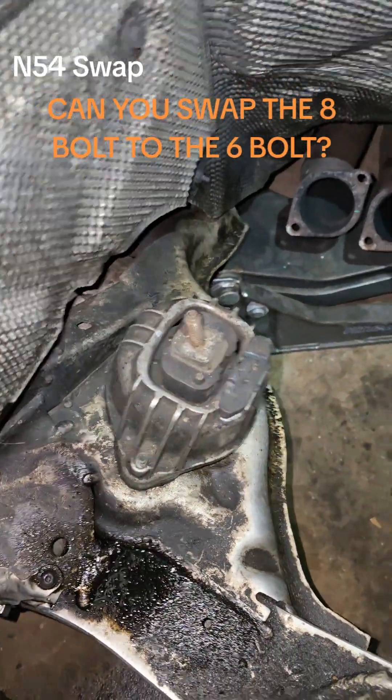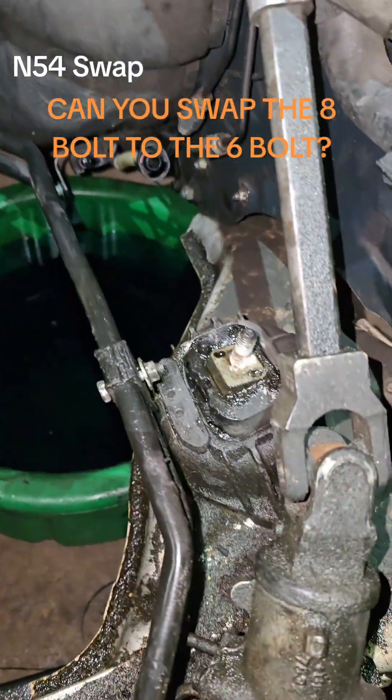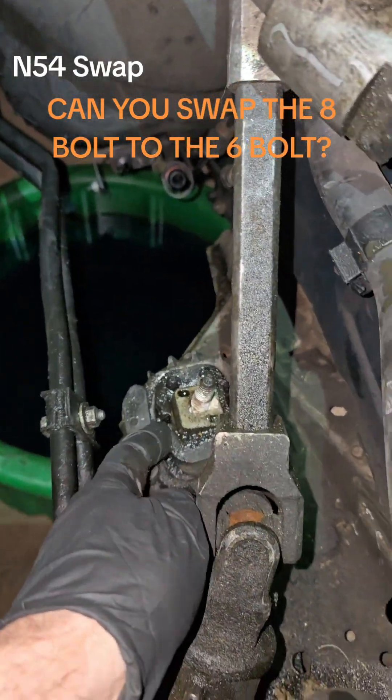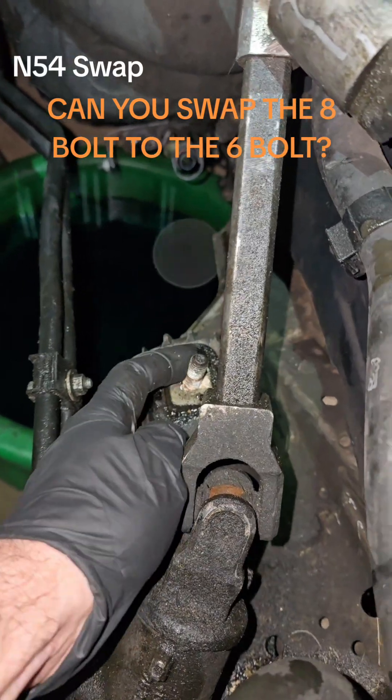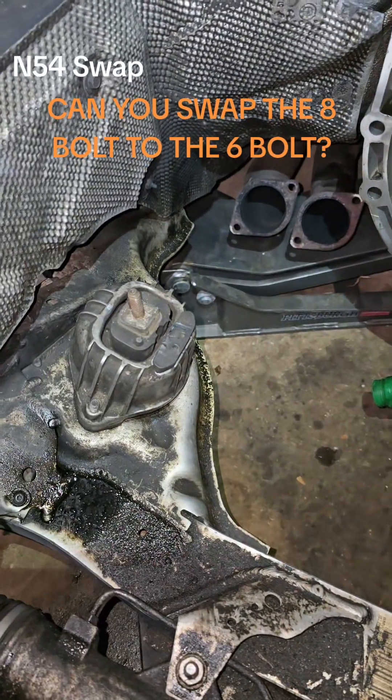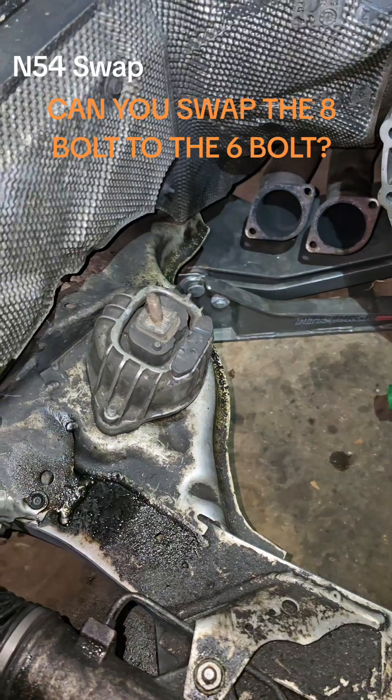Always take a good look at your motor mounts when you're doing an engine swap. You can see this one right here — it's gotten gummy and I'm not too happy with that one. So if you do have an engine out, this is the opportunity to replace the engine mounts.